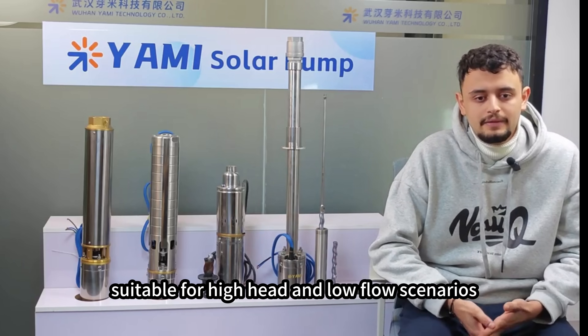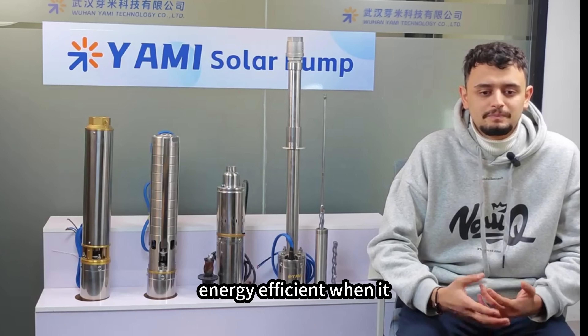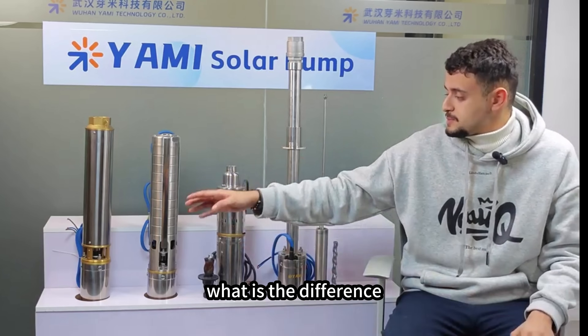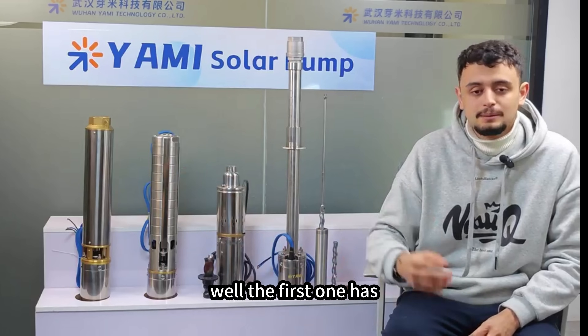The higher pressure of helical pumps makes them suitable for high head and low flow scenarios. They are especially energy efficient when the head is higher than 50 meters. Now, what is the difference between those two centrifugal ones?